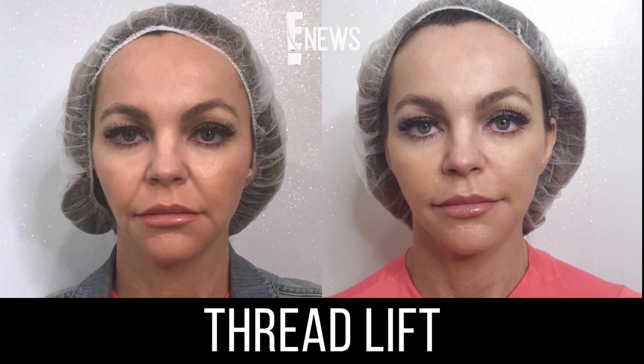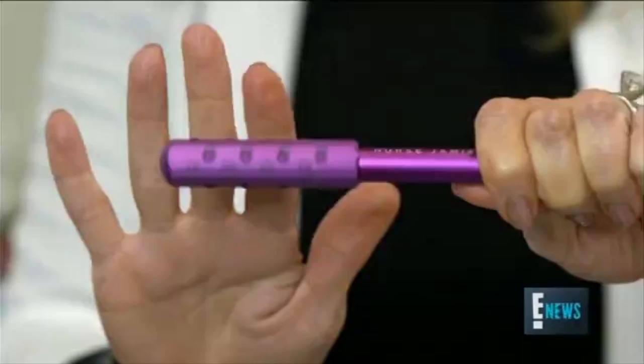Sugar thread lifts — we call it the hidden facelift. This under-the-radar approach is tailor-made for A-listers who want lift without adding volume.